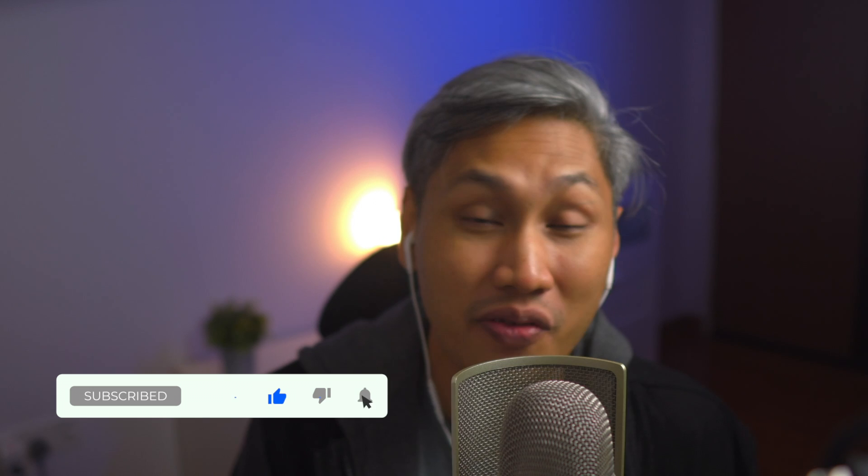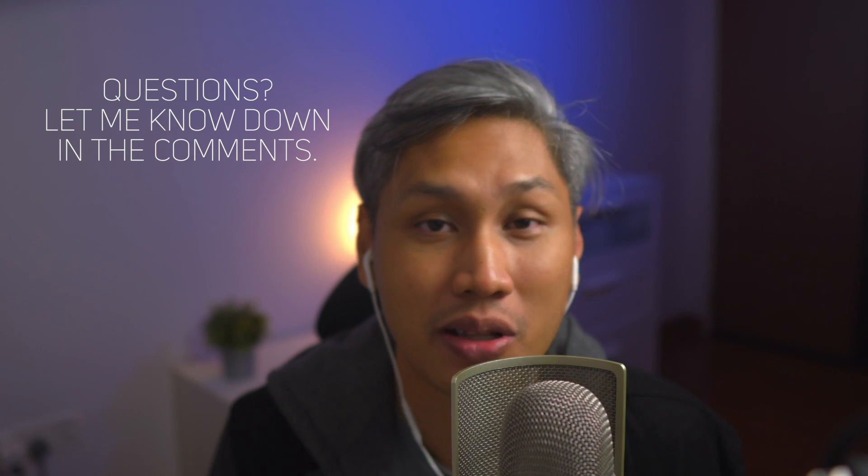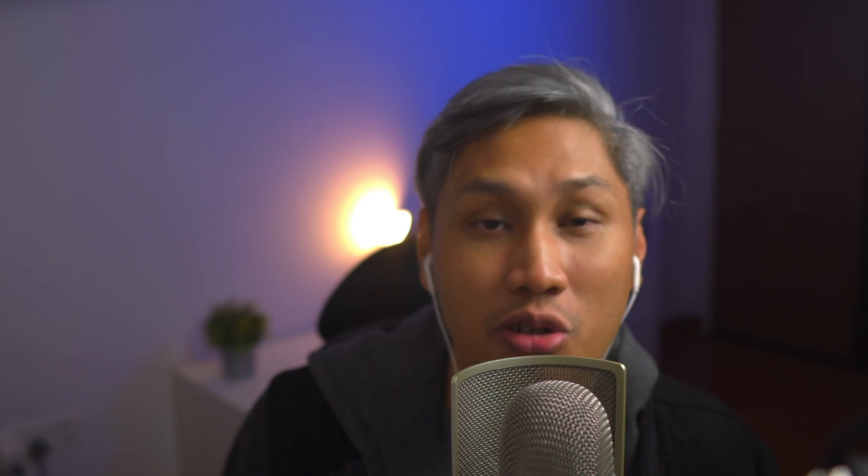Alright guys, hope you found this video useful. Please like, subscribe and hit that notification bell for more videos like this. If you have any questions, please feel free to drop them in the comments box below and I'll be more than happy to try and answer them. Thank you for watching and I'll see you in the next one!